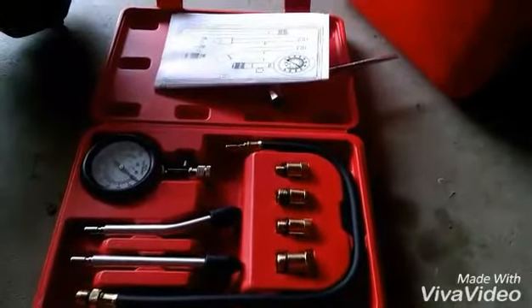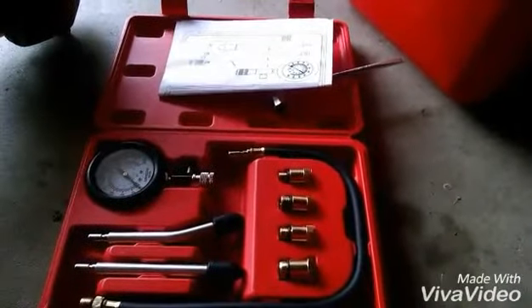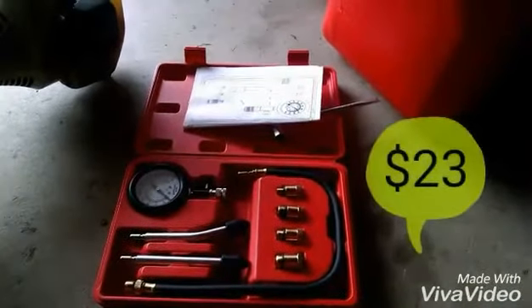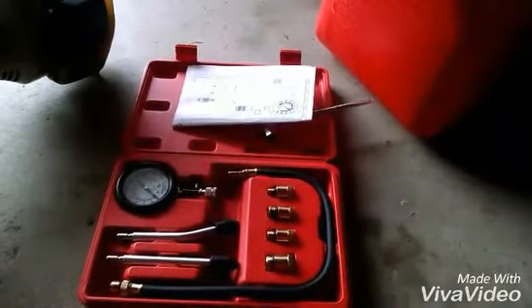Here's the compression kit I got from Harbor Freight — it was like $20–$25. It's a pretty good investment if you're going to do this kind of work. And if you're not going to use it a whole lot, maybe you can get a couple buddies going on it — five bucks a piece and you guys can share it.